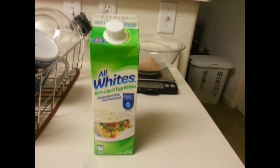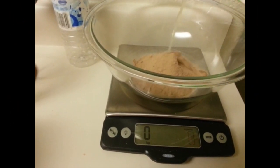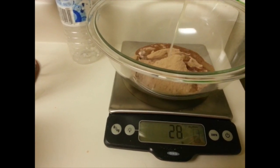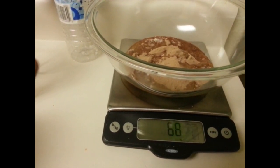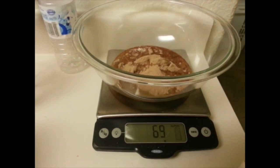Next we're going to add liquid egg whites, one and a half servings, which is 69 grams. I do all my weighing in grams just because it seems to be the easiest, since just about everything has the grams listed on the back of it.